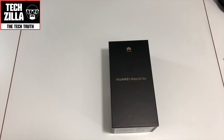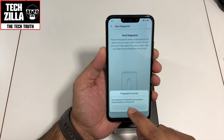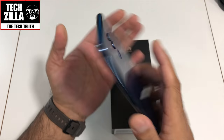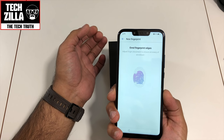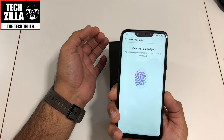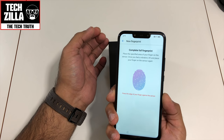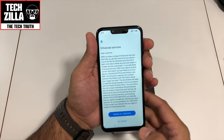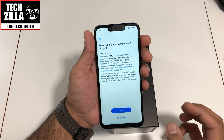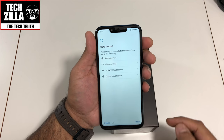Now let me set up the fingerprint. The prompt says your fingerprint may be less secure than a complex pattern or strong PIN — standard stuff. Let's put my finger on there. Right, that's done — not bad at all. No thanks to extra services. Finish.